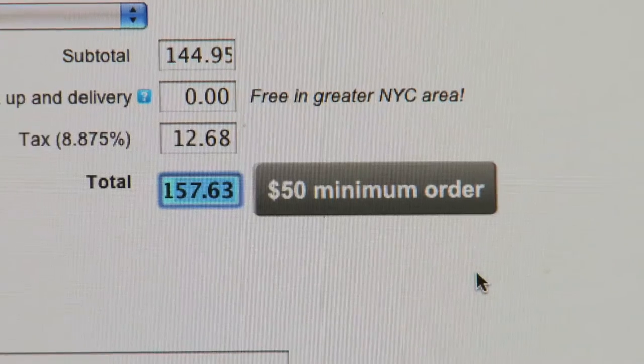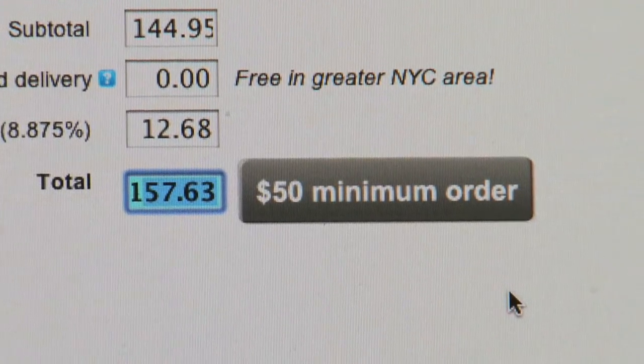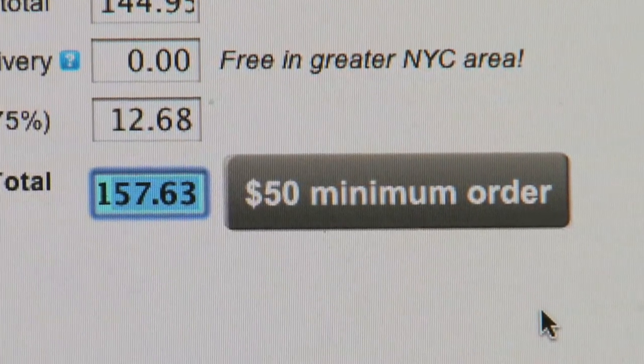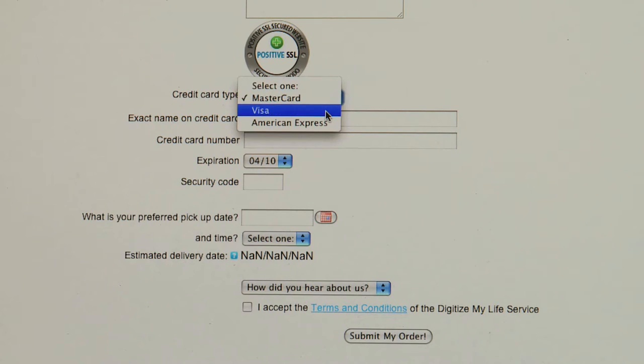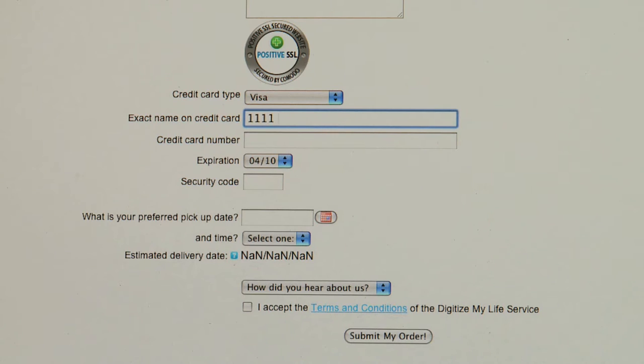You will then see the instant pricing estimate for your project. Please note that there is a $50 minimum for each order. Once you know the price, you are ready to schedule your free pickup. Provide some basic information as well as any special instructions about your project, then fill in your credit card details. Nothing is charged until your project is completed.